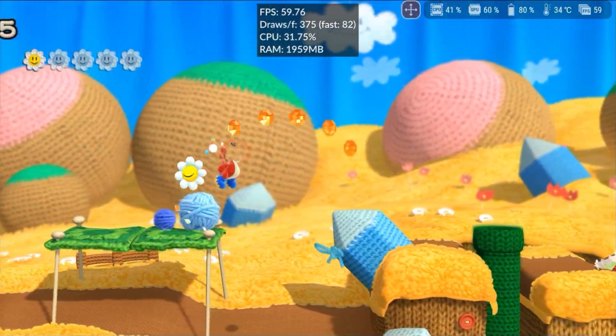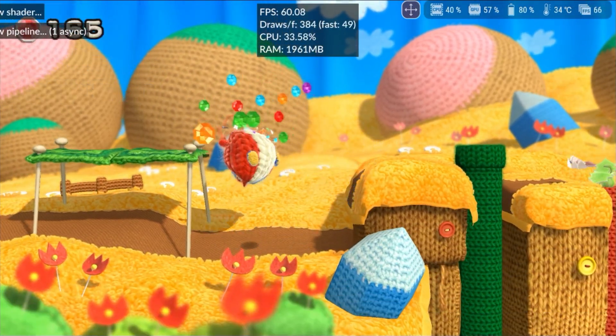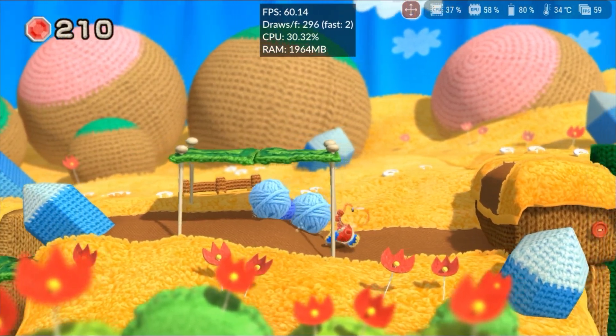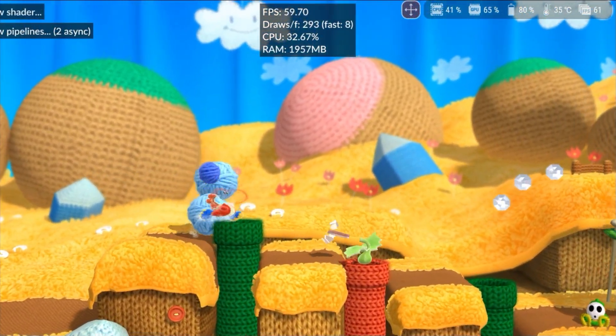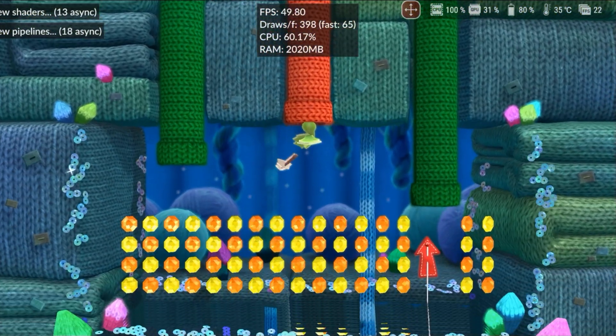Yoshi's Woolly World, although not yet perfect, with some slightly defective shaders like Yoshi's head, the piranha plants, and other objects in the environment, runs at full speed without overloading the device too much. Maybe in the next update the game will work 100%, or it could just be a faulty shader on my device.